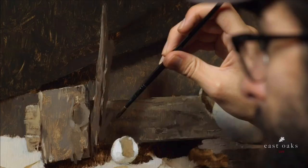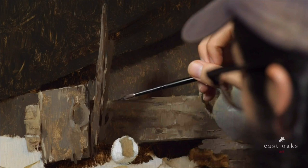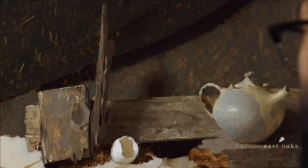So right in between here, maybe I'll fade it into the shadow.